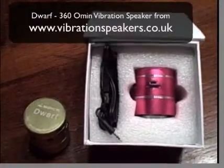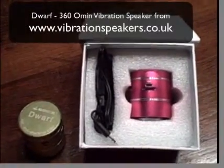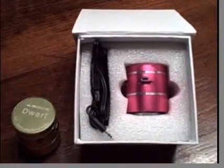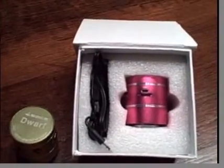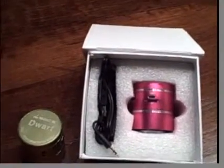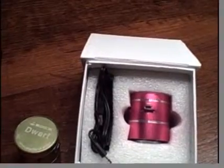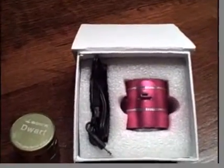I'd like to introduce you to the Mini Dwarf 360 Vibration Speaker. It comes in five crazy colours, and this is one of the coolest gadgets you'll see this year. I don't think I can do this product justice, but I'll do my best to show you what I can. You'll be amazed and blown away as I take you through this fantastic little vibration speaker and what it can do and how much fun it really is.